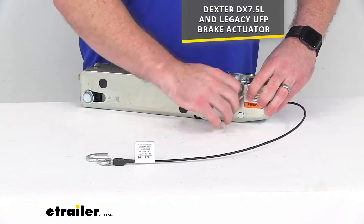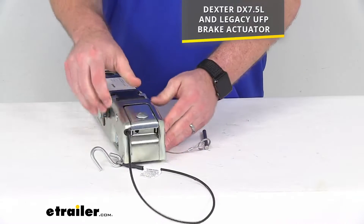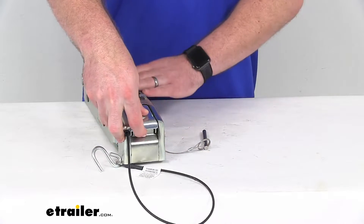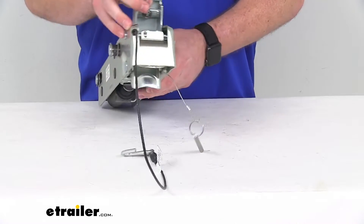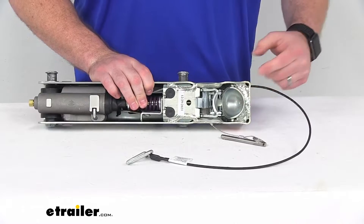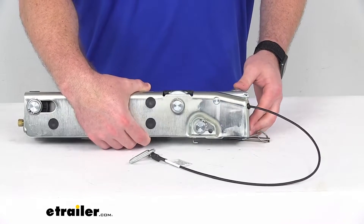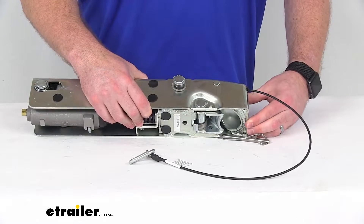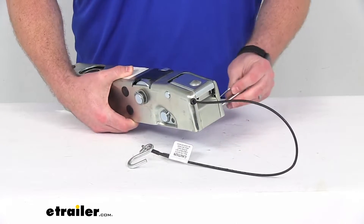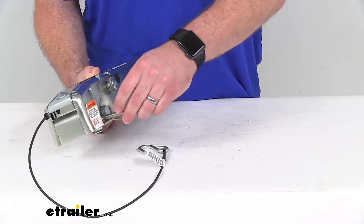If we pull out the pin here, you can see how this is going to work. We'll push in on that front portion and that will allow us to release the ball. It's going to work with your two inch hitch ball, and then as you close that there, it's going to snap in place and make sure that it's going to have a nice snug fit on your hitch ball, and then you can pass that pin through again there.